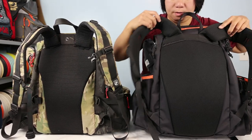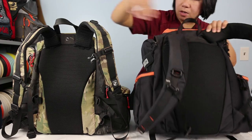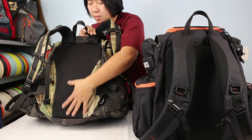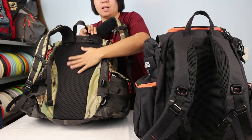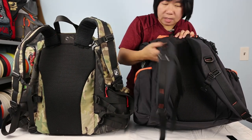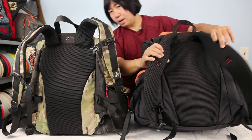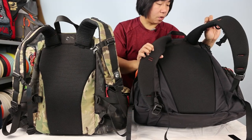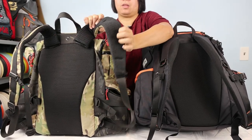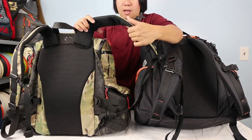Both bags have mesh running down the back, with a small cutout in the middle. Both also have padding in the back panel — they feel very similar. I've only used the Legend for a couple rounds so I can't speak to long-term pilling, whereas the Octahall has developed some pilling that has caught on my shirts.